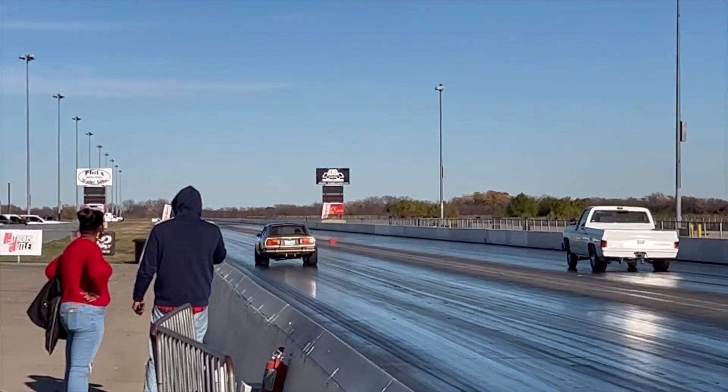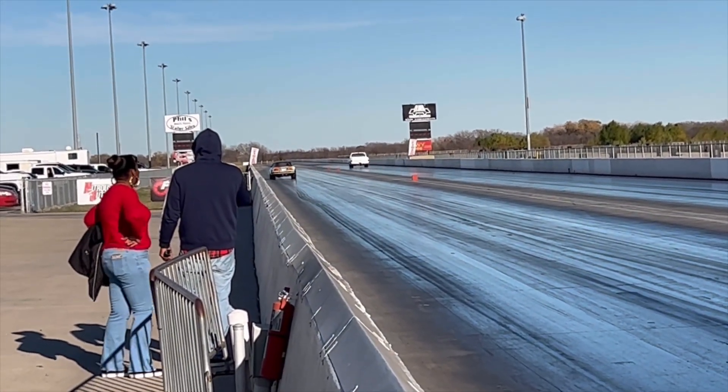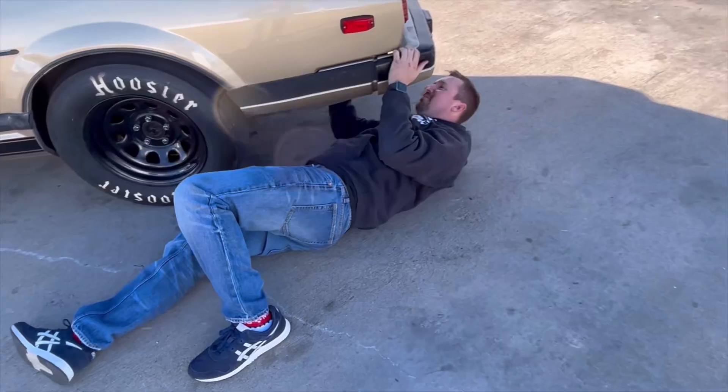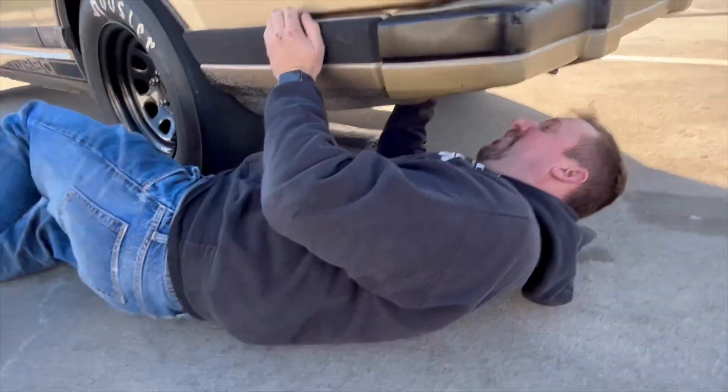Here's where the day kind of took a turn. We got into some trouble here. It got a little bit loose. I got out of the throttle and kind of coasted down the side of the track. Watch the back tire in this replay. Oh boys, we broke it. Come on down here and have a look, dude.